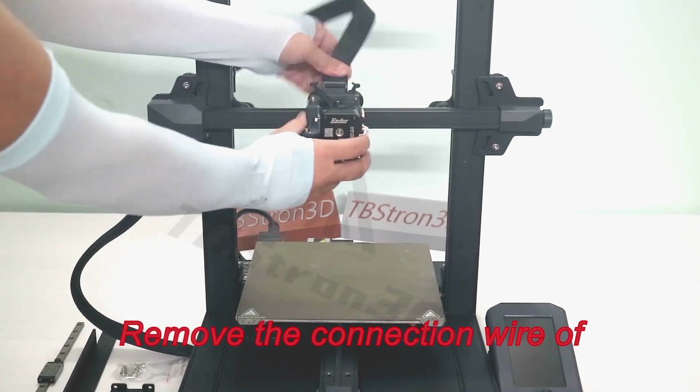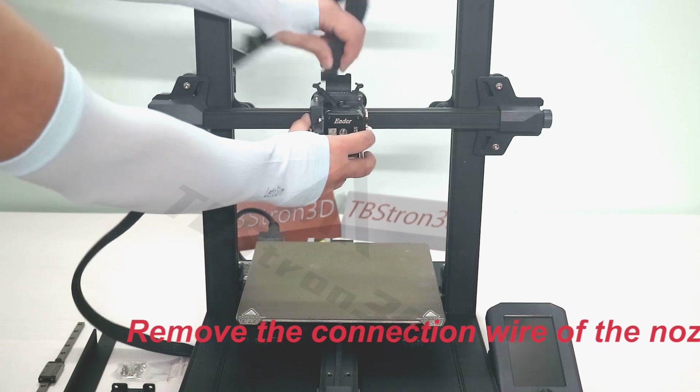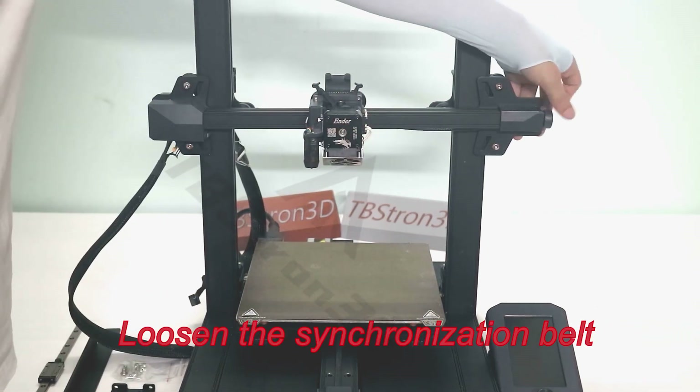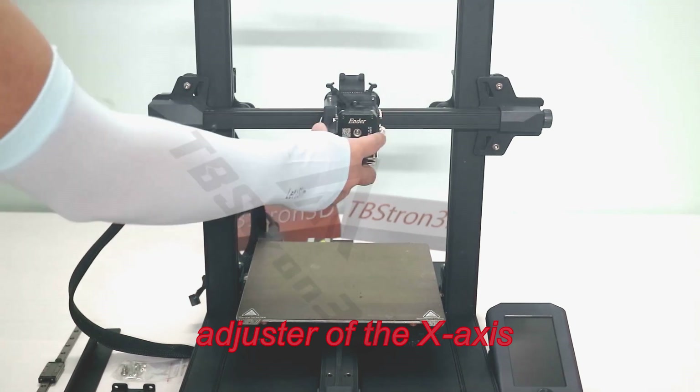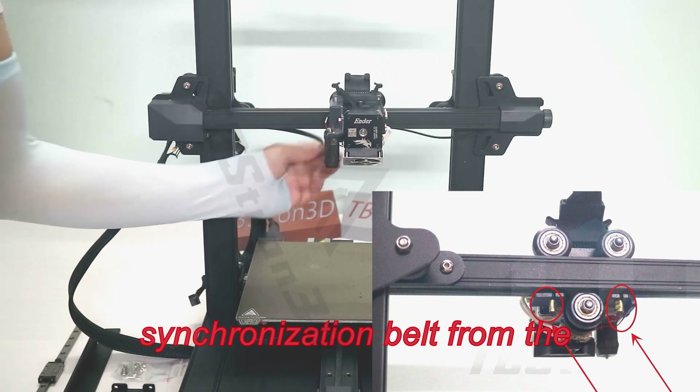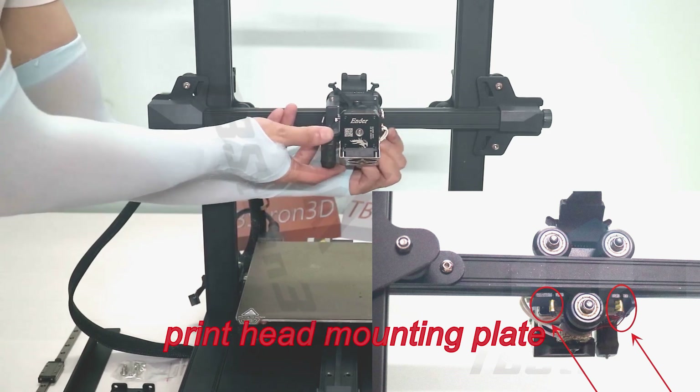Remove the connection wire of the nozzle. Loosen the synchronization belt adjuster of the X-axis, and then remove the X-axis synchronization belt from the printhead mounting plate.